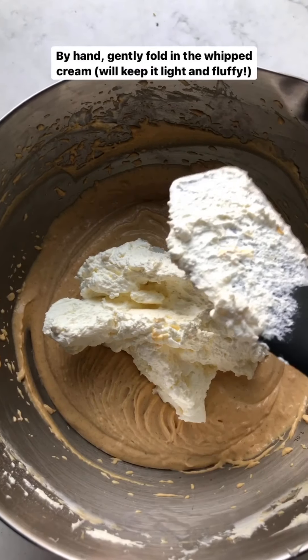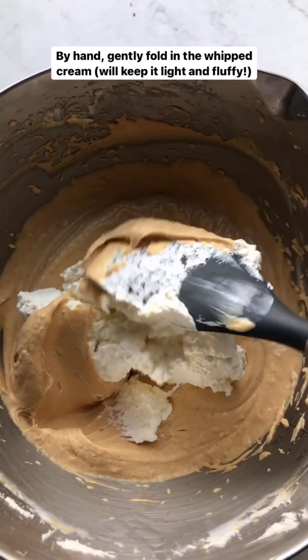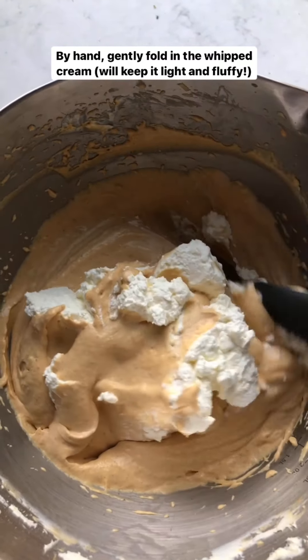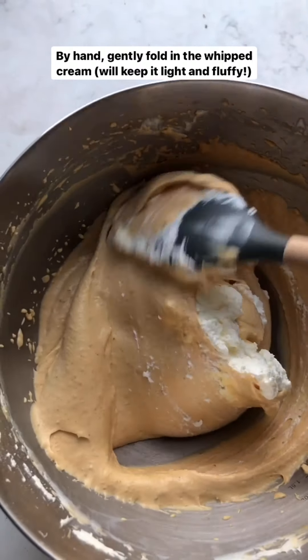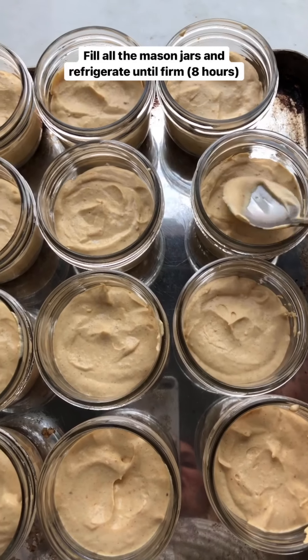So yummy! Now I'm going to combine these two. I like to do this part by hand with a spatula and slowly fold the whipped cream in — you don't want to deflate it too much since this is what keeps the cheesecake really fluffy, light, and airy.